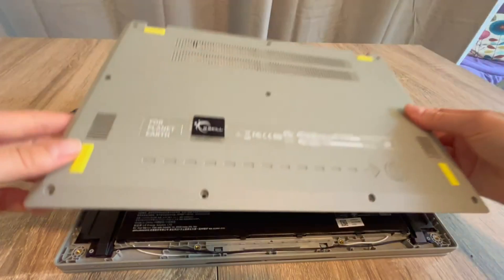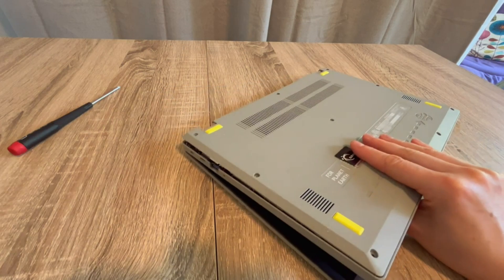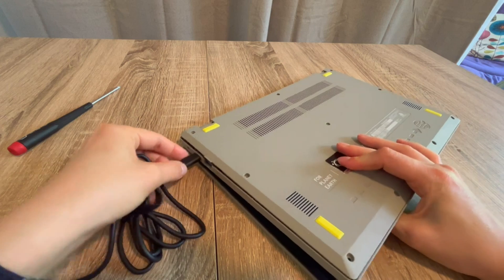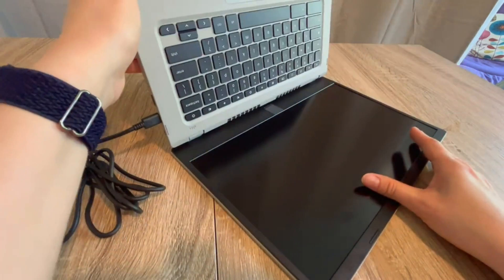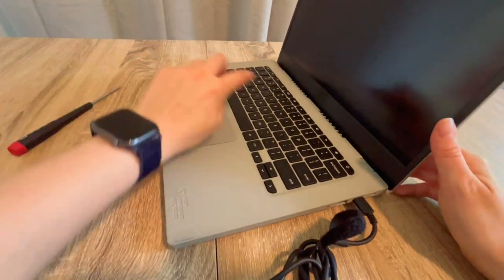With this troubleshooting process, we've figured out step by step which component is the issue. If you have any questions, leave them down below. If none of these steps worked, the next step in the troubleshooting process would be a BIOS reset — there's a video in the description below on how to do that. From one egghead to another, this is Liz signing out.